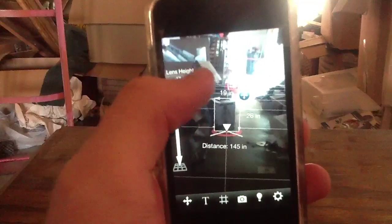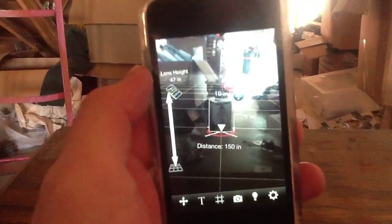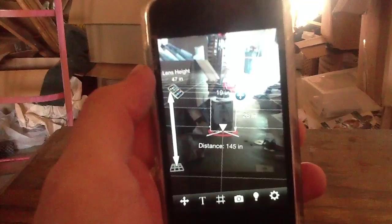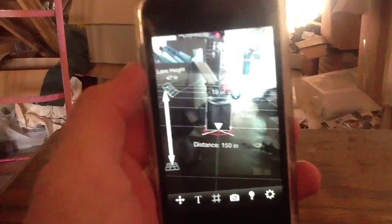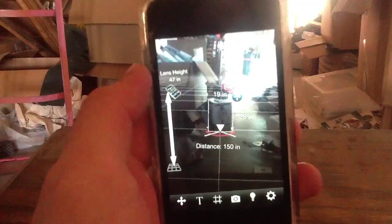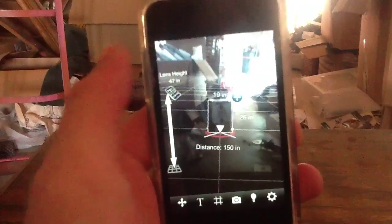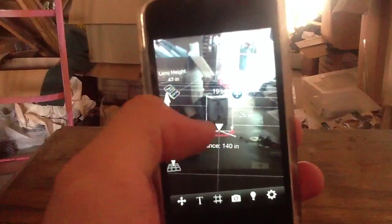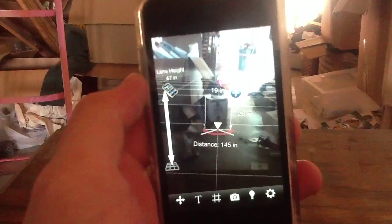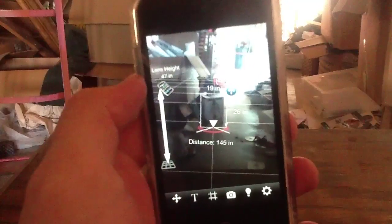On that note, this application is free, but to get these tools — the width and height — you are going to have to fork out another 99 cents. That being said, a dollar is not much to pay for an application that is this functional. It is quite a bargain at only a dollar. Then again, we would have rather just paid that on the front end instead of doing the in-app purchase. But without that, as a free app, you do get the distance measurement, which works quite well — actually much better than the width and height, although these both work quite fantastically.